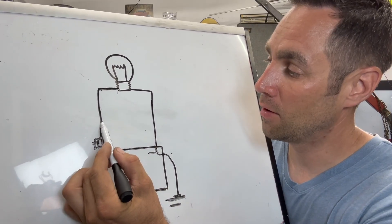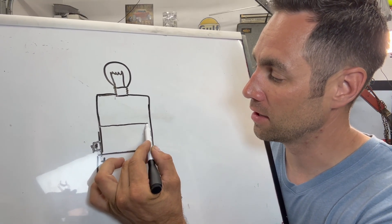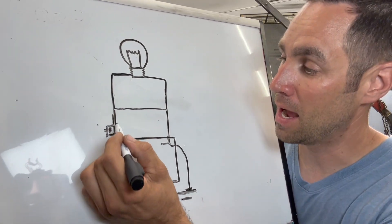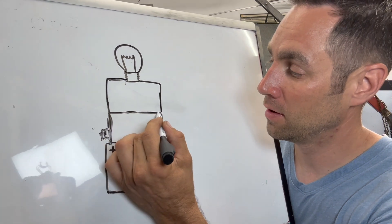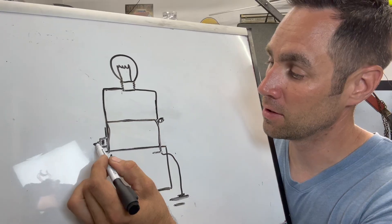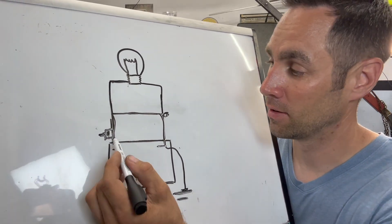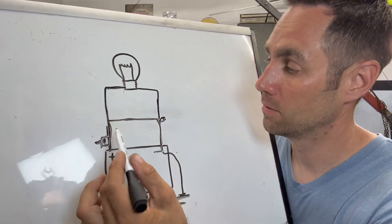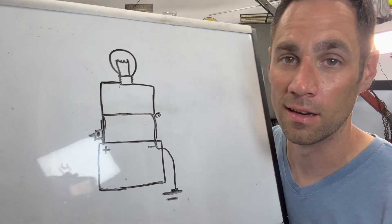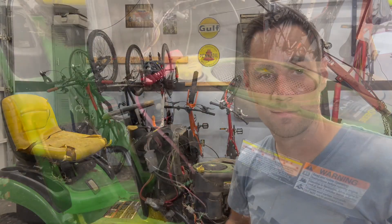Say you have a hot wire rubbing against the side of the engine and it finally breaks through the insulation — the bare wire touches the engine block. Now you have a straight path from positive to negative. Without the fuse being a certain size, it would smoke the wires. This creates a short circuit — a shorter path than what was intended.